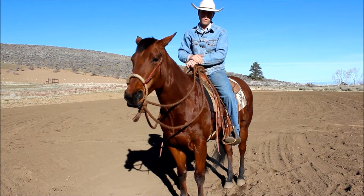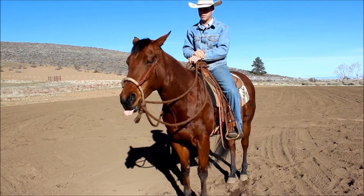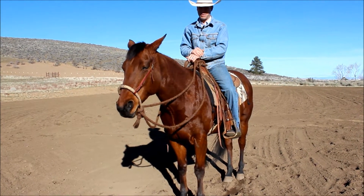I'm not looking for her to make big dynamic bends in her body right off the bat if she was just being started. As we progress, I'm certainly going to look for that, but right now it's not important.